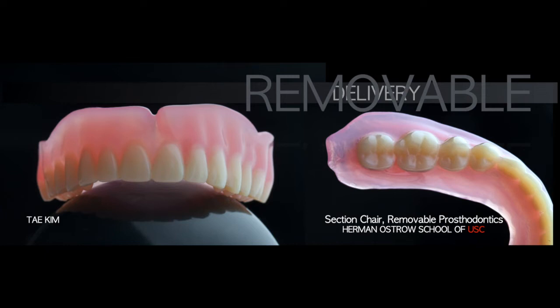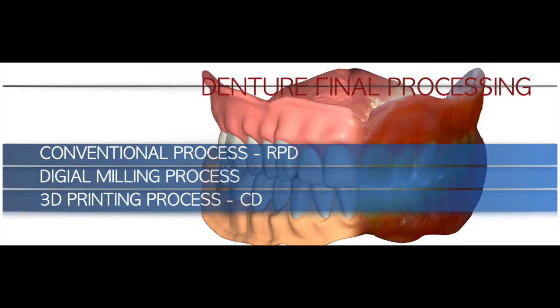Let's talk about the delivery of removable prosthesis. For delivery, our prosthesis should be processed. There have been three different final processing methods. The conventional process uses heat-processed acrylic or self-cure acrylic — conventional acrylic — to make and process the final denture.